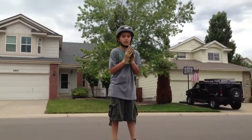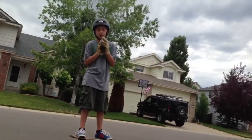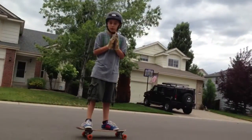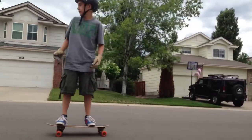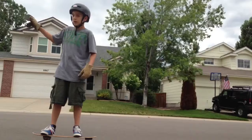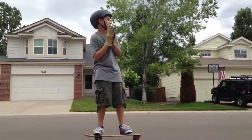Hey, YouTube viewers — I'm going to teach you how to power slide on a longboard. This is a beach cruiser longboard. My friend Nick is longboarding down this giant hallway. These are homemade setups and you can make your own.